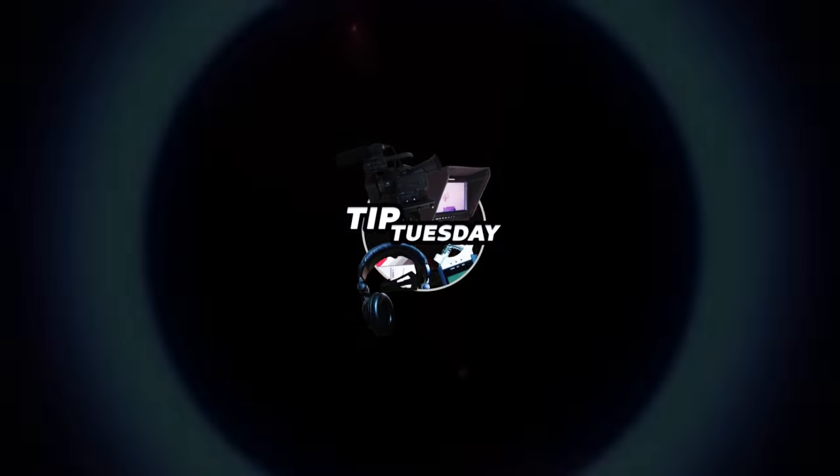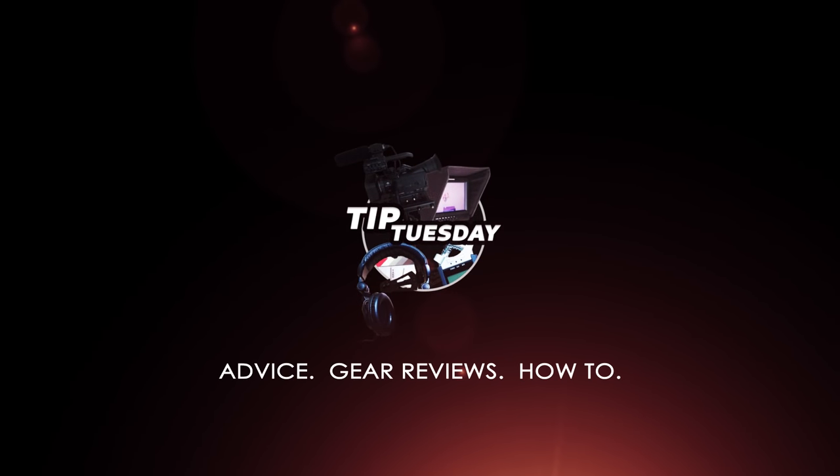Today, I show you how to properly assassinate a hard drive. I'm assuming that the hard drive you have, you've already backed it up, you've taken everything that you want off of it, and it is ready to be brought out behind the barn and shot.